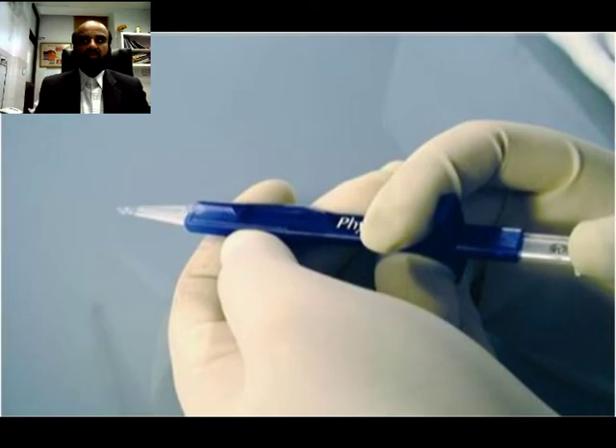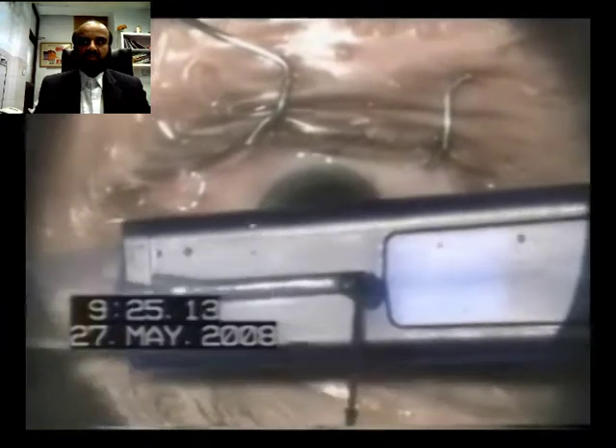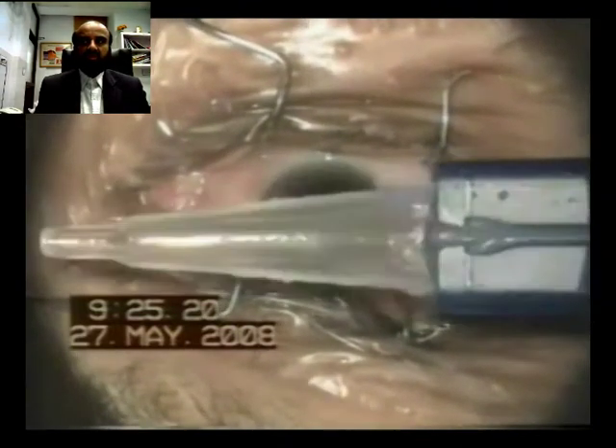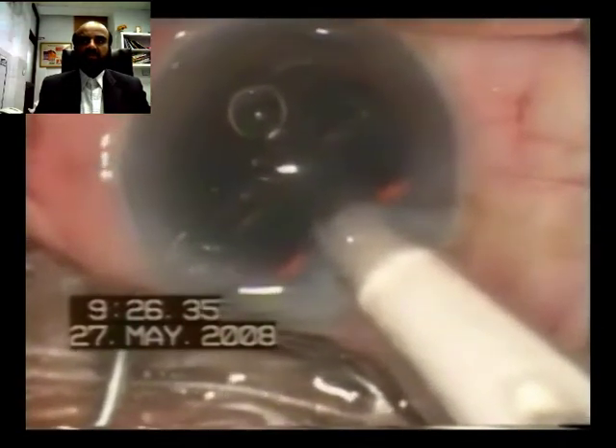The Phase IOL 1-2-3 preloaded IOL insertion system consists of a plunger and a cartridge. The first step is to assemble the plunger with the cartridge. A little viscoelastic is injected into the cartridge and it is filled with viscoelastic material. As we push the plunger, the sleeve moves into the cartridge, taking the IOL in front of it.